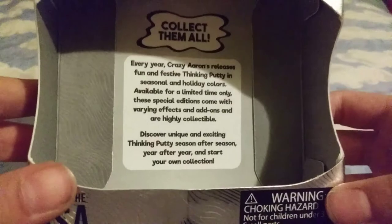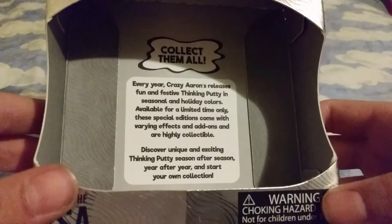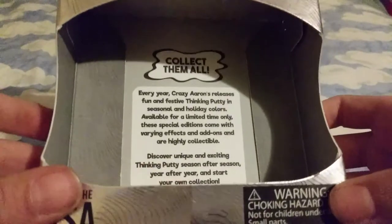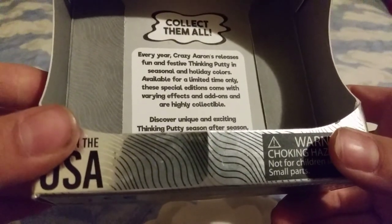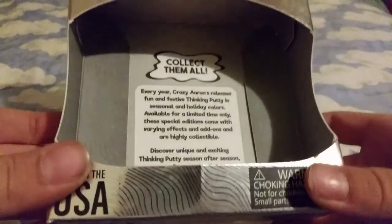And then it says: every year, Crazy Aaron's releases fun and festive thinking putty in seasonal and holiday colors. Available for a limited time only. These special editions come with varying effects and add-ons and are highly collectible. You should always pick them up because they are pretty hard to get once they're off sale. Discover unique and exciting thinking putty season after season, year after year, and start your own collection.